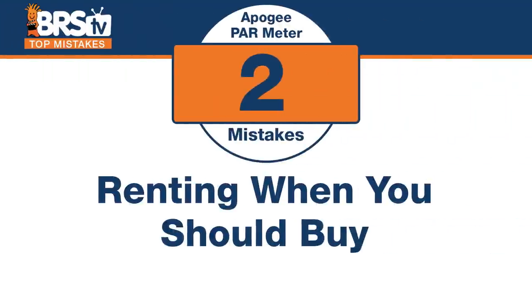Number two, the inverse of that: making the mistake of renting when you should actually buy one. There are a few instances where you'd want to buy. If you're an aquaculture facility, super advanced, where every last little tweak produces some economic effect for you — swapping frags in and out of a frag system all the time — that's one case.